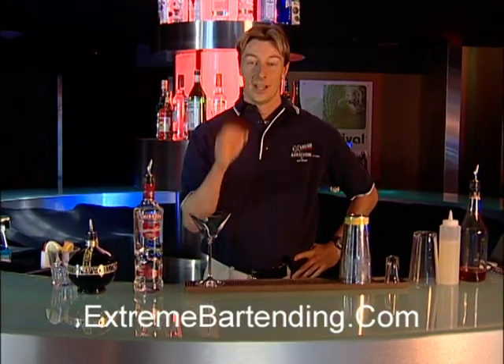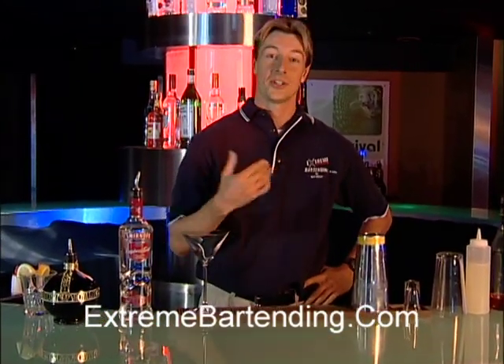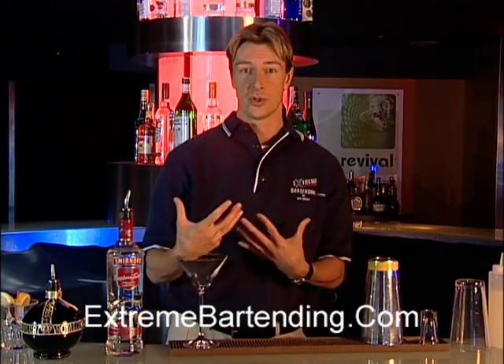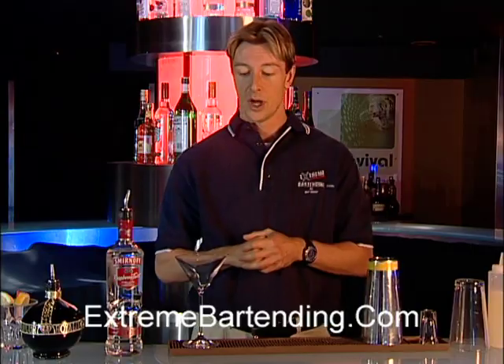Today's show we're going to teach you how to make a raspberry martini. This is an extension of the regular classic martini. It's very popular these days because there's juice drinks, different colors, different tastes — very popular.